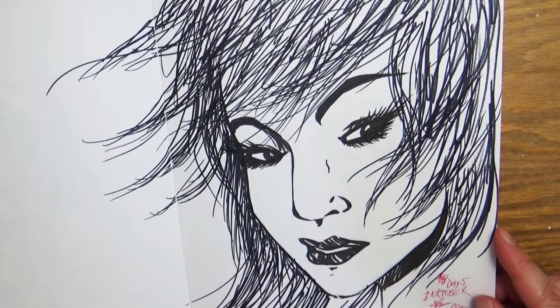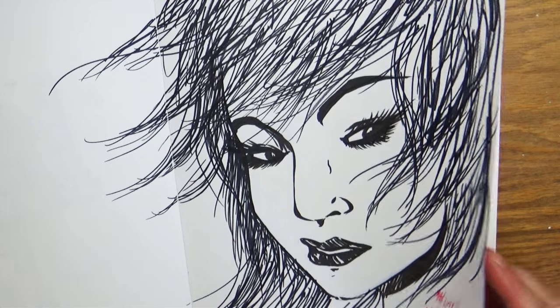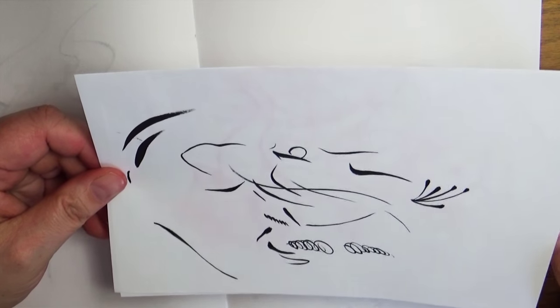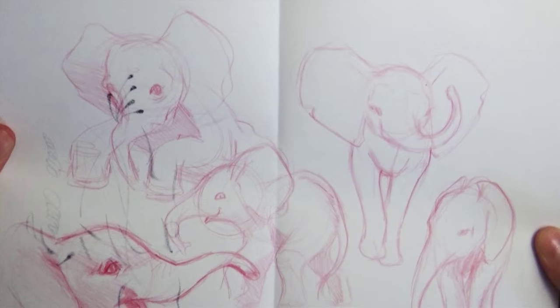Not all your Inktober pieces have to be awesome — this one not so much. This is a pretty cool dragon though. Here I had just gotten a Pentel brush pen and was doing some swipes with it to figure out what it could do.